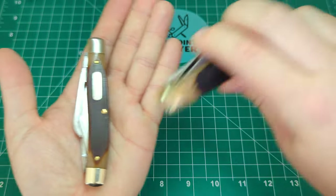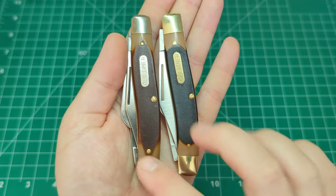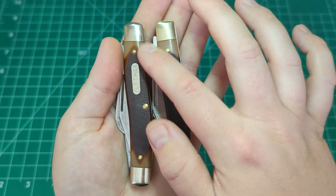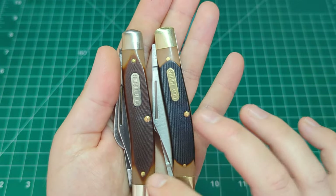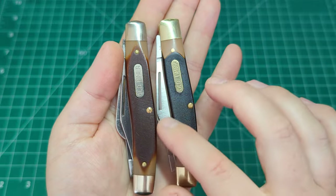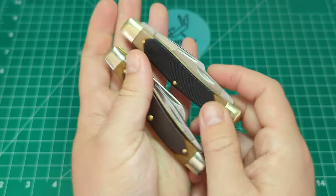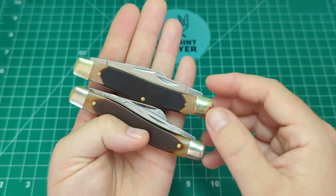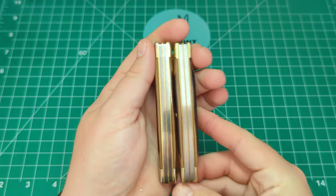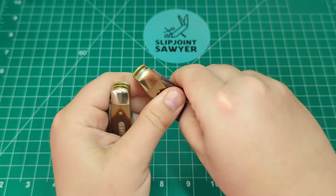Now we'll put them side by side and look at the differences. You can see the color differences in the bolsters, the shield, and the handle material. The USA-made one has a much more hand-finished look — it's all nicely rounded, and the dyeing sort of dilutes into the handle, whereas on the Chinese-made one it goes pretty much straight from brown to caramel color. Both have the long pull and three blades, and both examples have the nail nick next to the secondary blades on the rear. Both have really nice fit and finish on the back.